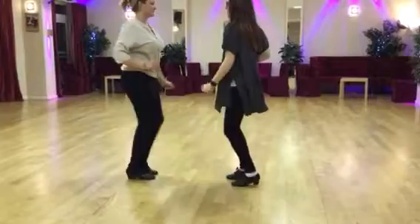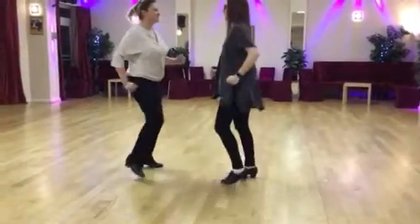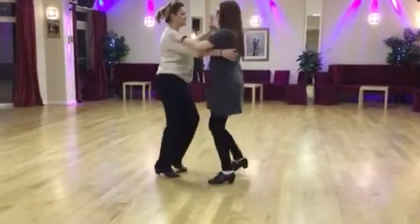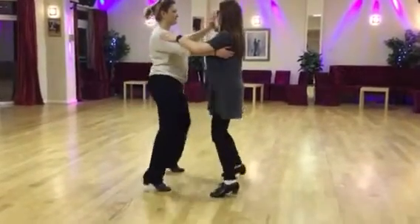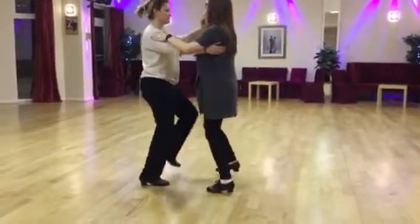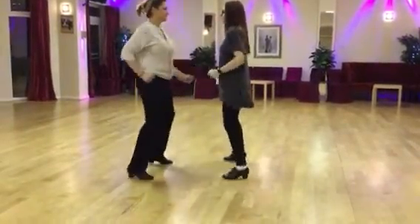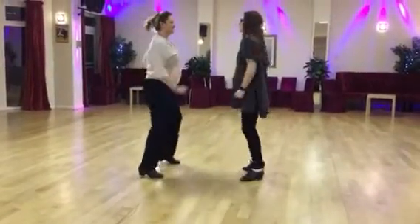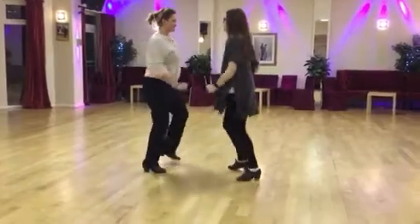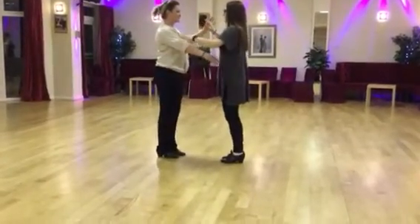Let go, wiggle your hips and shake your shoulders — and a one two three, one two, a one two three, one two, one two three. Grab hold, start again — and a cha cha cha, step step, cha cha cha, step step, cha cha cha. Let go and continue: cha cha cha, step step, cha cha cha, step step.